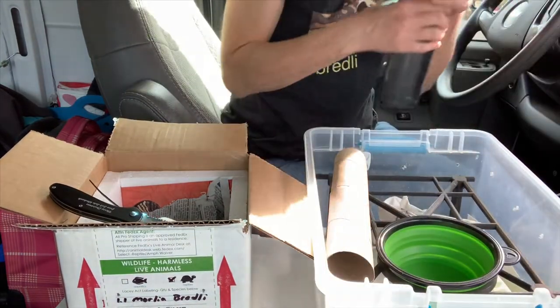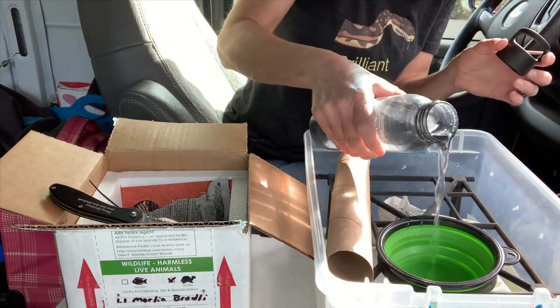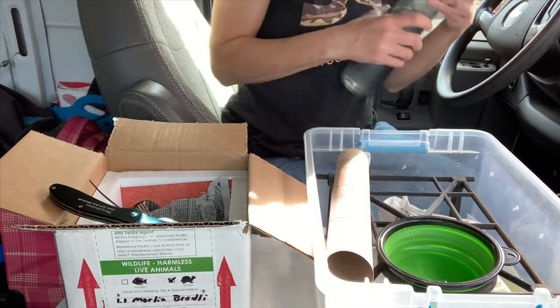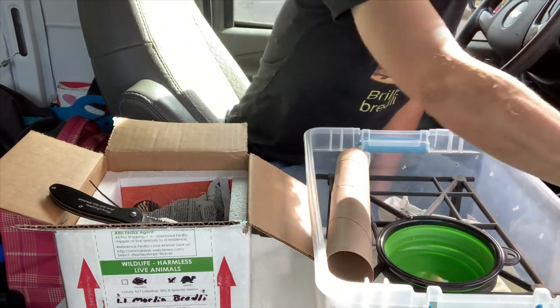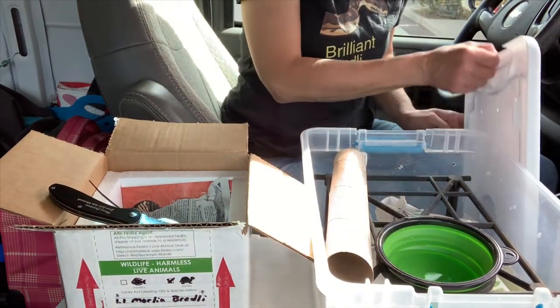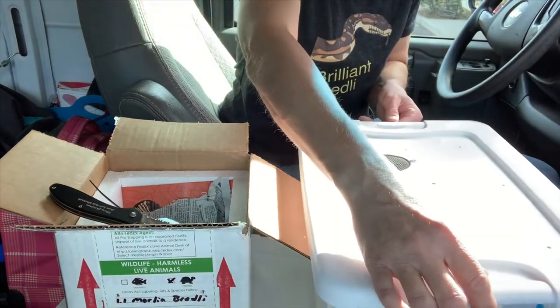I'm going to put just a little bit of water in the water dish — not so much that it'll spill, but just enough that if she does want a drink, she has access to water. I've had a couple of snakes drink when they arrive; it's not common but it's possible, so it's there if she wants it.